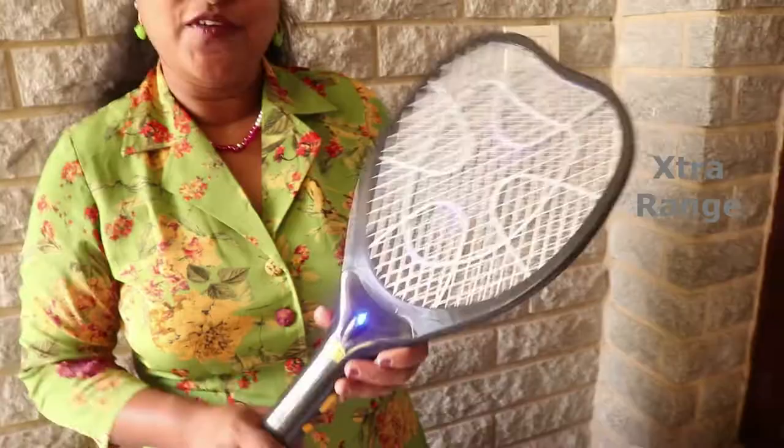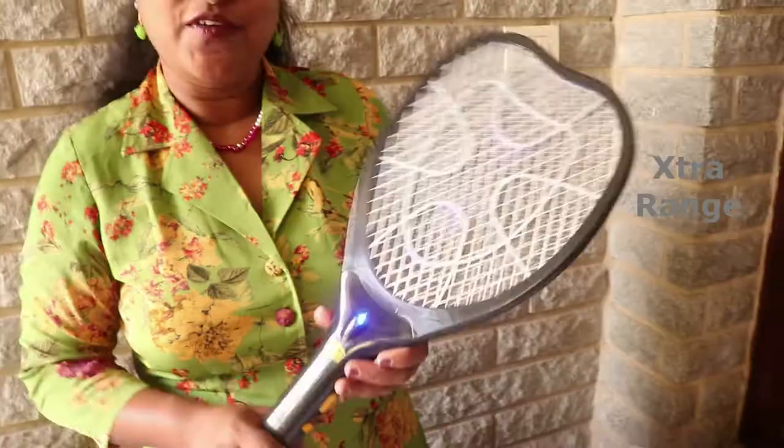This is a very nice product. We use this mosquito bat and found it very useful. I hope you enjoyed the video, thank you for watching.